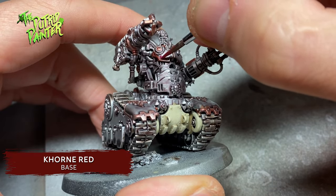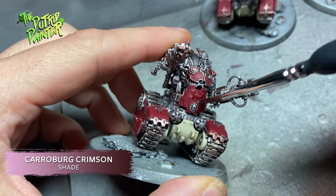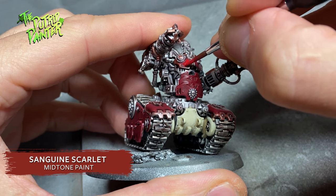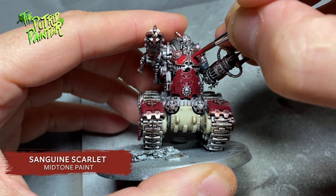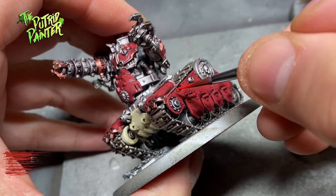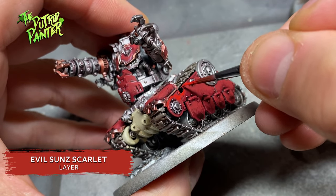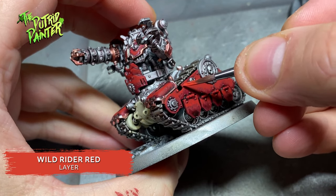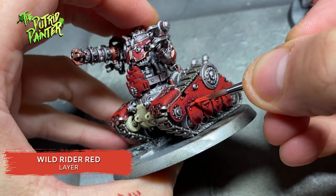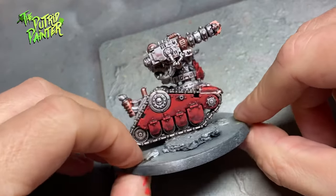Red armor will be base coated with Khorne Red, and shaded with Carroburg Crimson. I'm going to stipple on Sanguine Scarlet to highlight the armor — there are different techniques here, you can just layer it on or glaze it on, but I personally like the stippling slash feathering motion to bring some texture into the armor. I repeat the process with Evil Sunz Scarlet, keeping this layer a little bit smaller so the highlights will be more concentrated. I end with a highlight of Wild Rider Red, stippling and feathering but keeping it to the uppermost edges. I did paint the robes of the Skitarii red as well, but this is a much darker red, which will make sure your army won't be a wash of red on the battlefield.